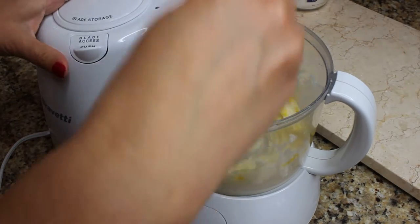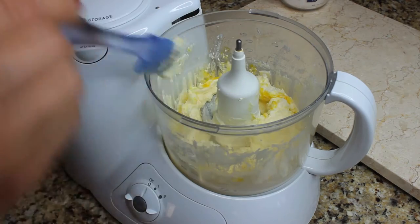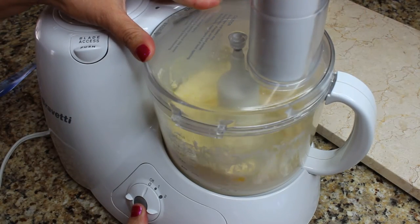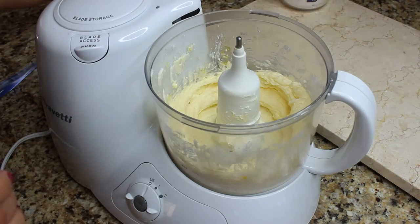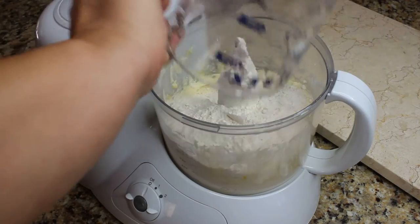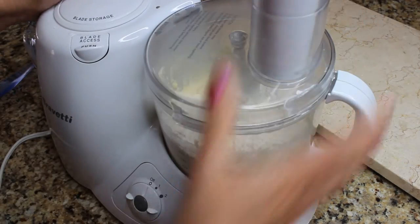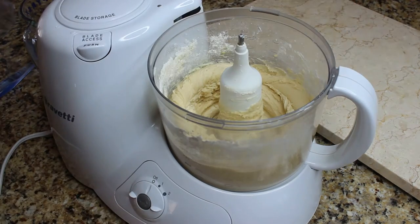Scrape down the bowl, make sure all the ingredients are off the side, and then just mix it again until it's nice and smooth. Then we're gonna add all our flour — it's two and a half cups — and pulse or mix it again until the dough is ready.